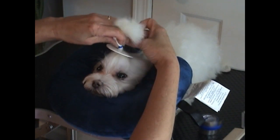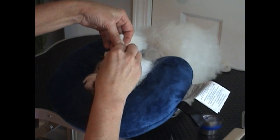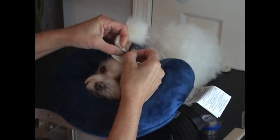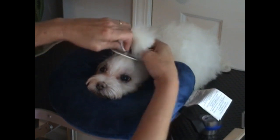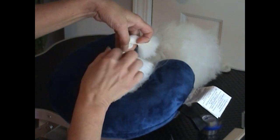Now that I have it out of the way, I want to pull the wrap around and get it connected. Now that I have it connected, you want to stretch it. The more you stretch it, the tighter it is actually going to last.